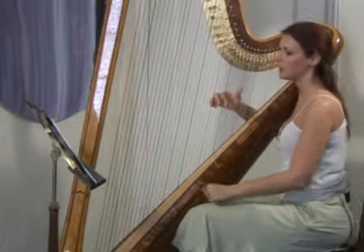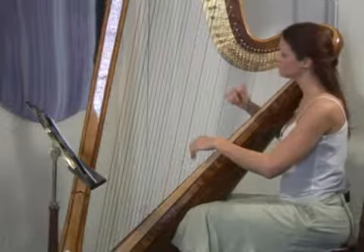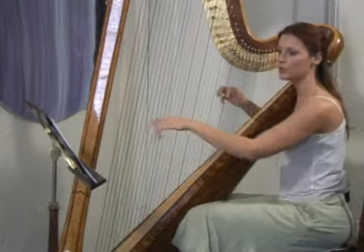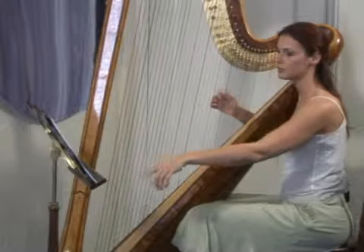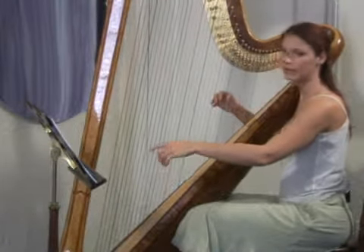So say here, if I'm playing this, I'm looking ahead — and ahead again.